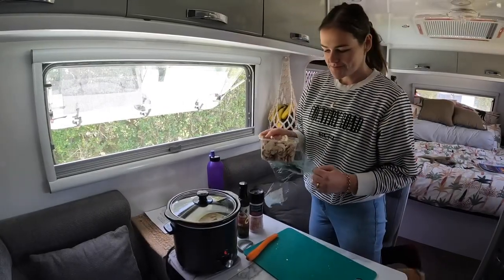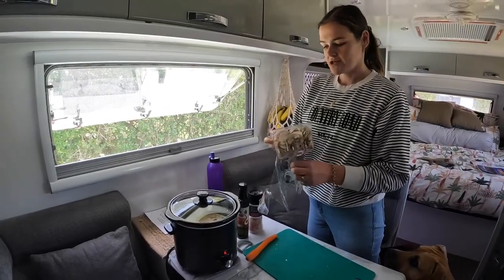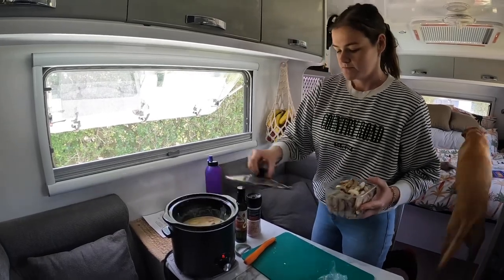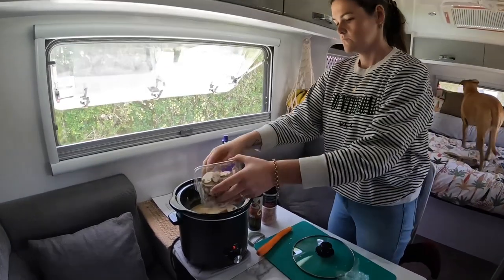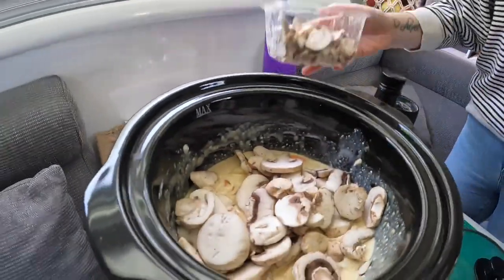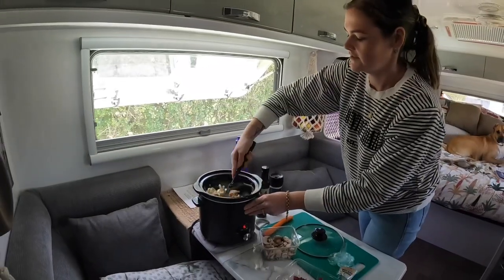I just found some mushrooms — I thought we were done, but I'm going to chuck half of this in because we love mushrooms. Can never go wrong. We have a few mushies. Deal — in four hours.